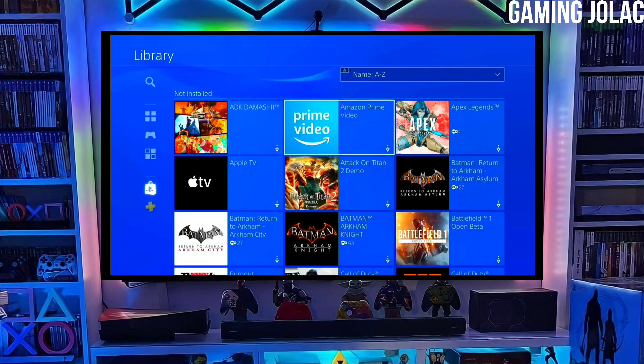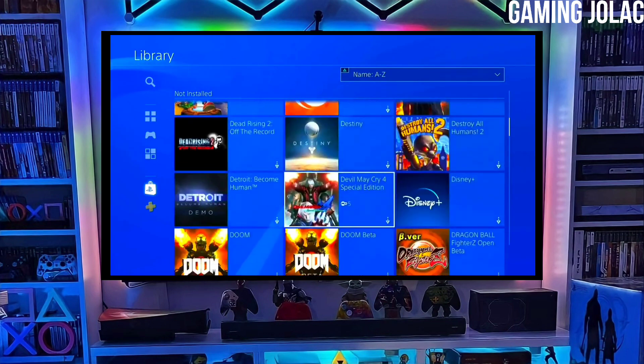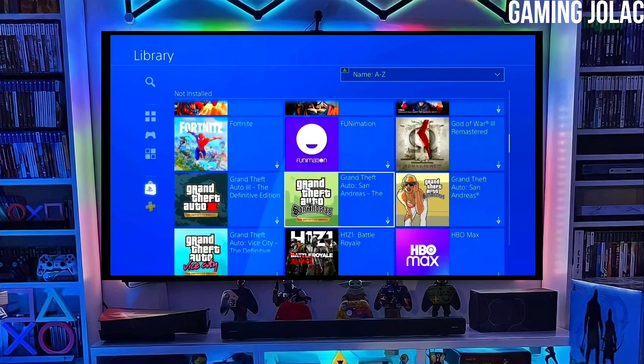You have to download Golden also because Golden is important for jailbreaking your PS4. After downloading both your jailbreak and Golden files, you just have to simply plug your pen drive into your PS4.